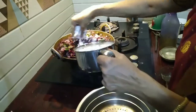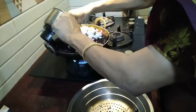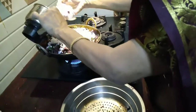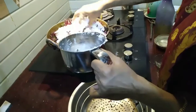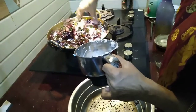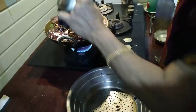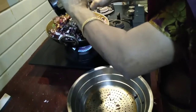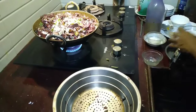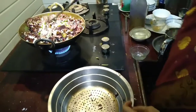Now I will put the coconut which I have grated and kept. This is one small coconut. Now I will open this pot.